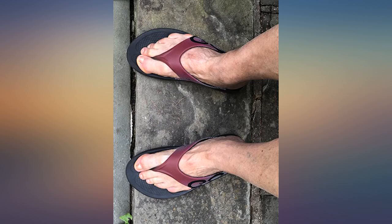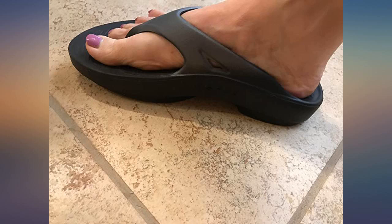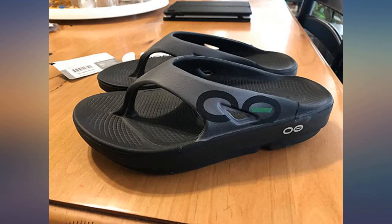And only wear OOFOS. I ordered the slides for my husband and he loves his too. Best flip flops — better arch support than regular shoes.